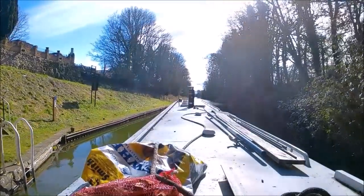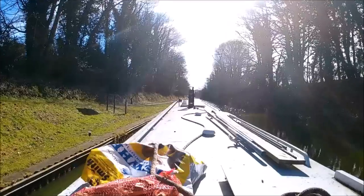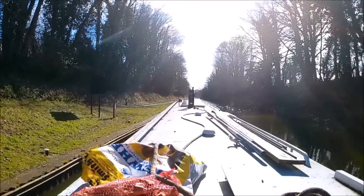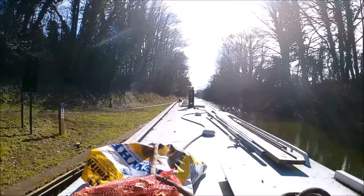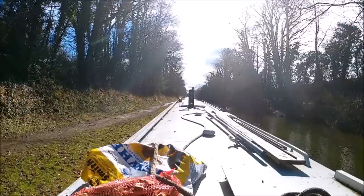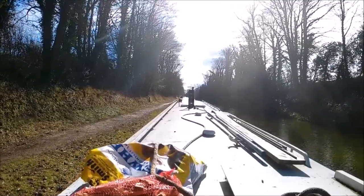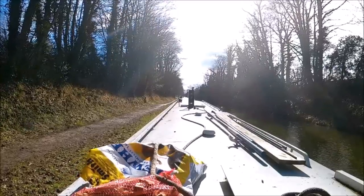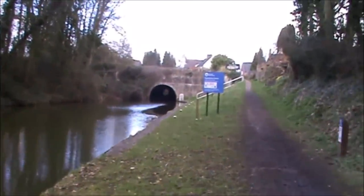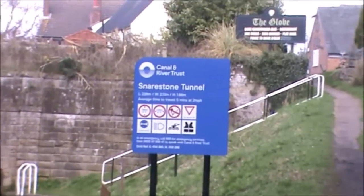If you look to the immediate left you'll see some mooring bollards — they're for people waiting to go in the tunnel if someone's already in there. But hopefully just past them there's some CRT moorings, and that'll be perfect for me. Didn't go too far today but you'll see why very soon. Not a bad little mooring just past the tunnel, and if you look up that ramp there's the car park to the Globe pub.